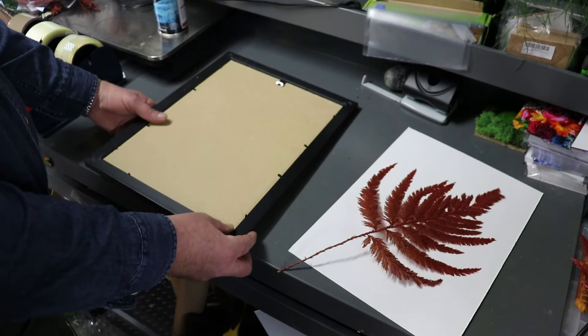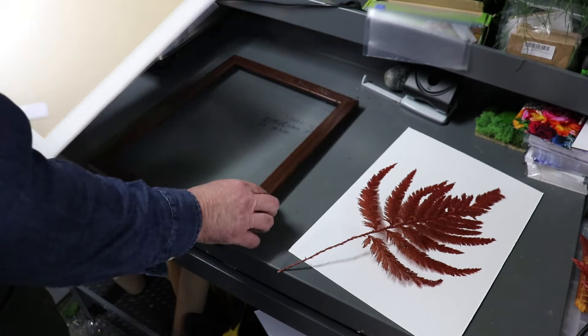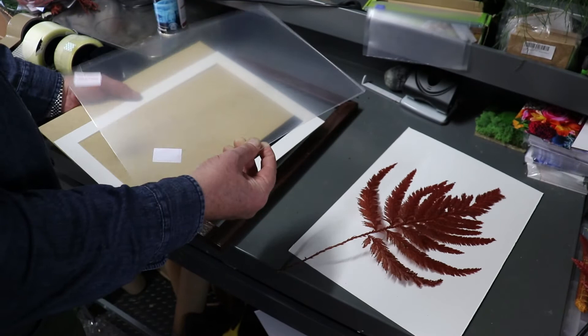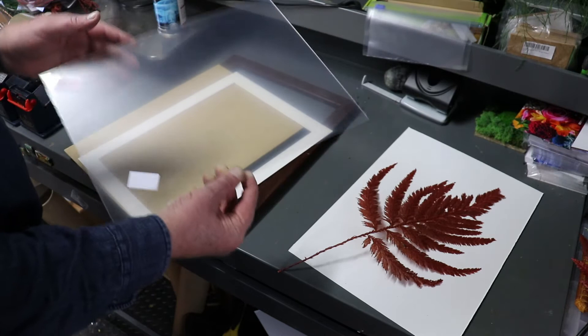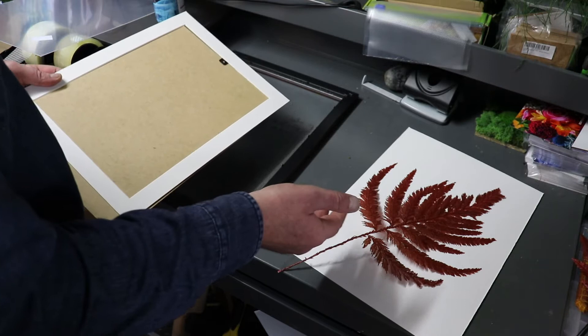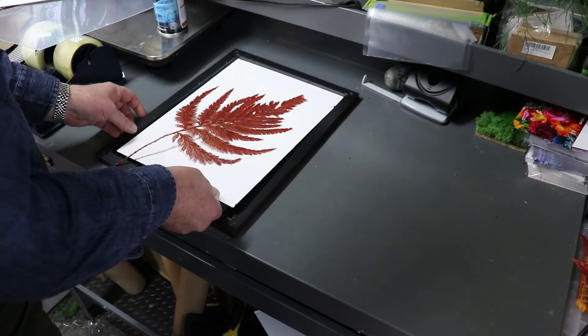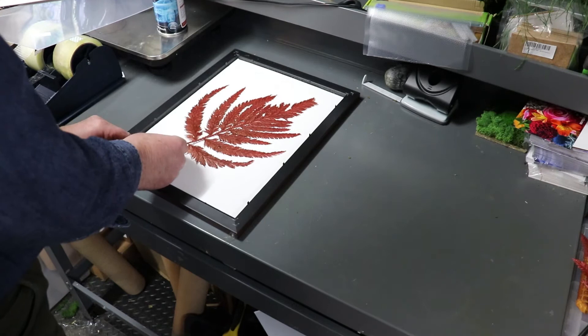So we simply have our frame. We're just going to take the backing off the mounting. These are the frames we offer, but of course you have the option of buying or using your own frame — you just need to match the size. We have a perspex front, and we'll take that off at the last minute for a nice clear image. So the order is: perspex first, then our white image, then the frame, then the backing.